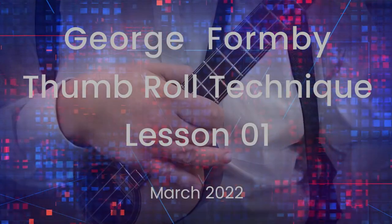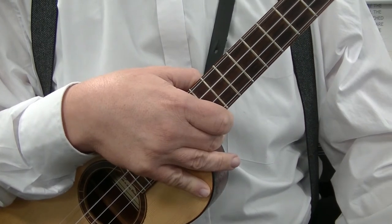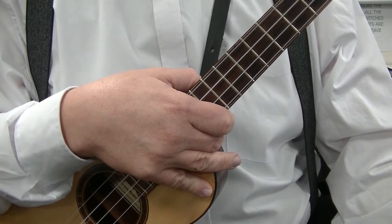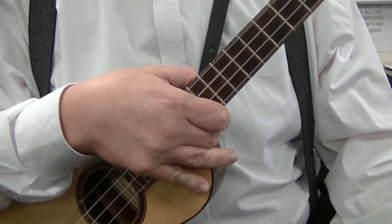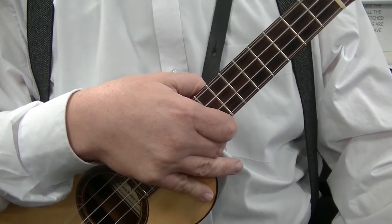Welcome to this Blackpill Music School video all about the ukulele. In this video we'll be discussing the George Formby thumb roll. This will be one of five videos — in this video I'll teach you the thumb roll and then how to apply it during the song.